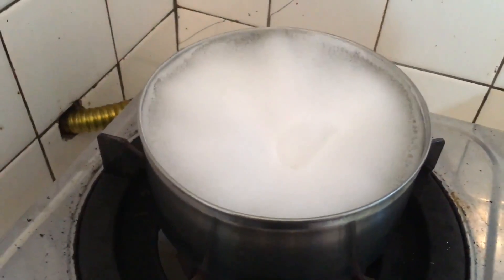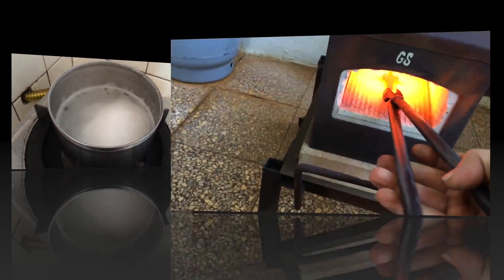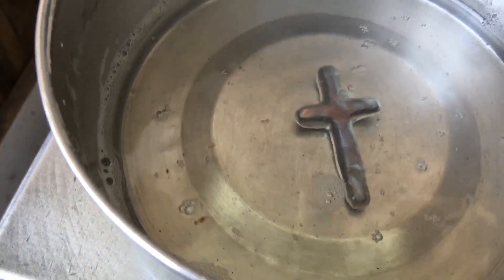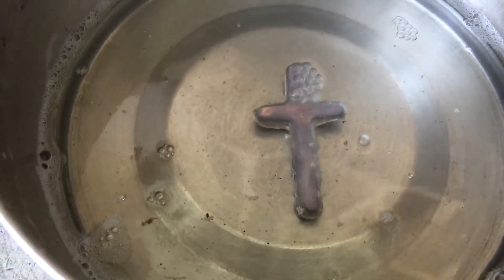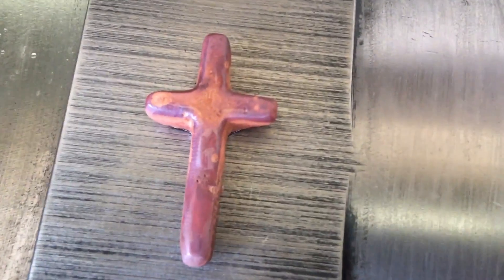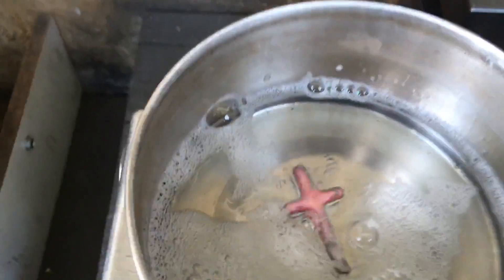I continue with this baking soda mixture to see what comes of that. Watching the transformation is really interesting. I try one last time with the mixture cooled off some.